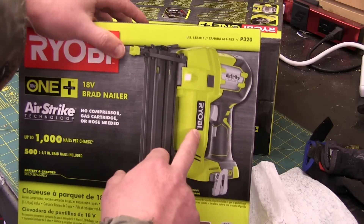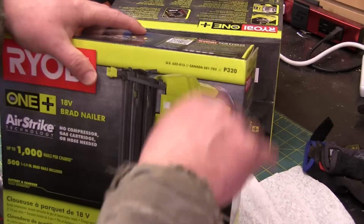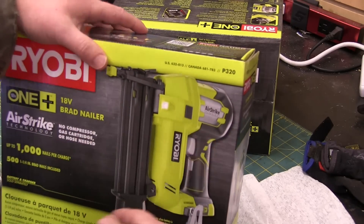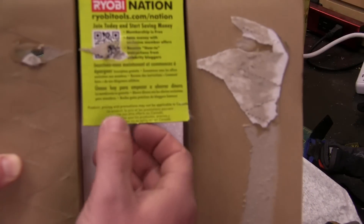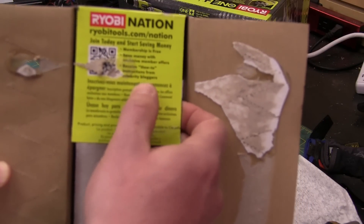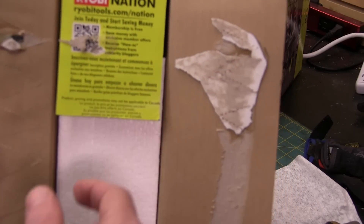We're going to take this apart, because I have no clue how it works. It's got apparently no cords or nothing, and it uses air to drive spiky bits into wood. We're not even into the innards totally and already getting lots of chuckles out of this. Ryobitools.com nation.